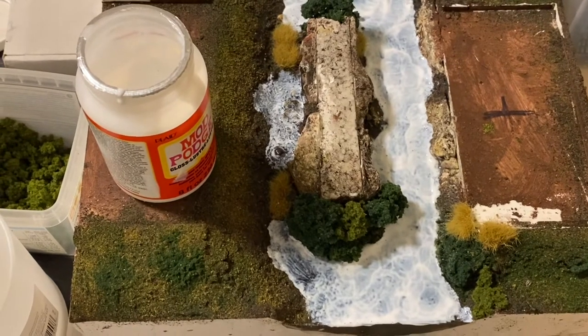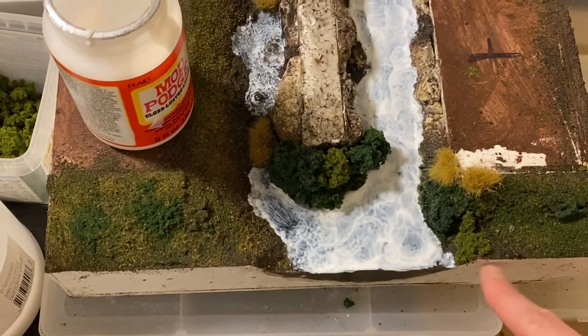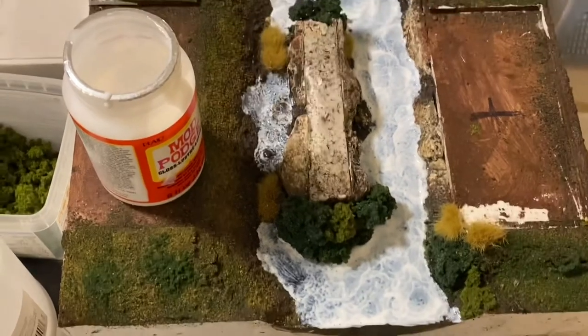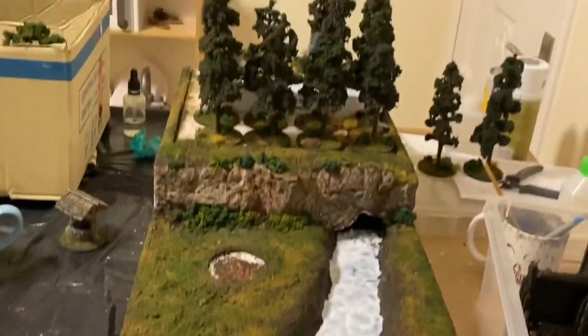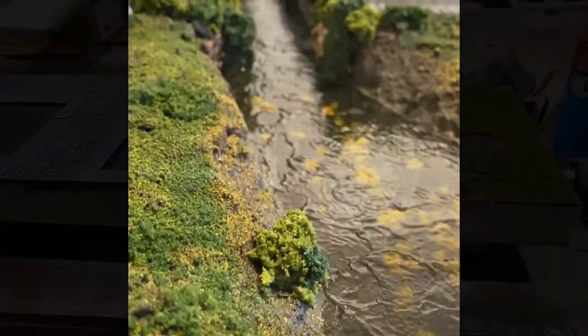We're waiting to see what it comes out like tomorrow. The next job is to take the boards one at a time to the garage and spray primer the edges and paint them up with black, and then that is the entire project done. The trees and scatter bits are also done up here.